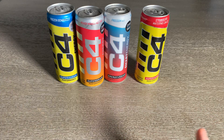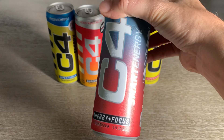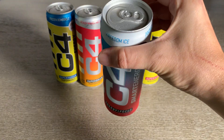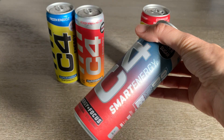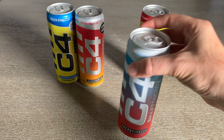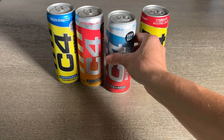These are actually a different size can than what you would get at, say, a gas station or something. At first I was kind of bummed out about that, but then I realized that it had a little bit less caffeine, and it actually worked for me to provide that energy boost I needed without having to drink a full-size can. So it was cool.